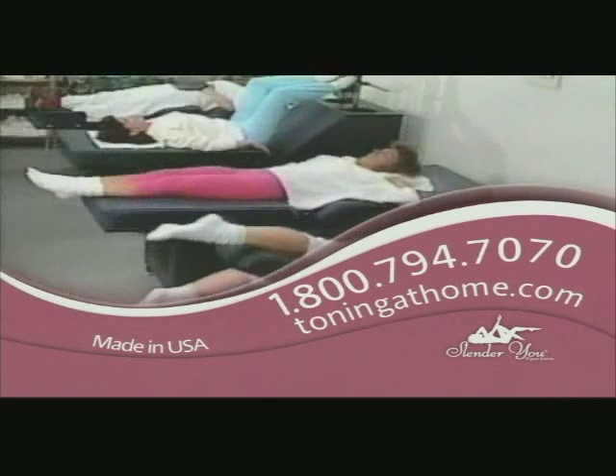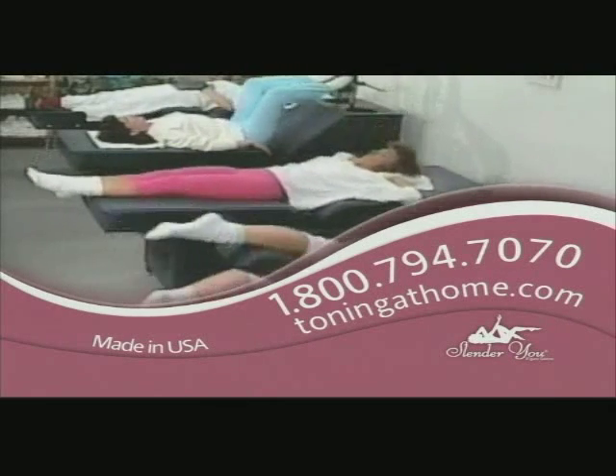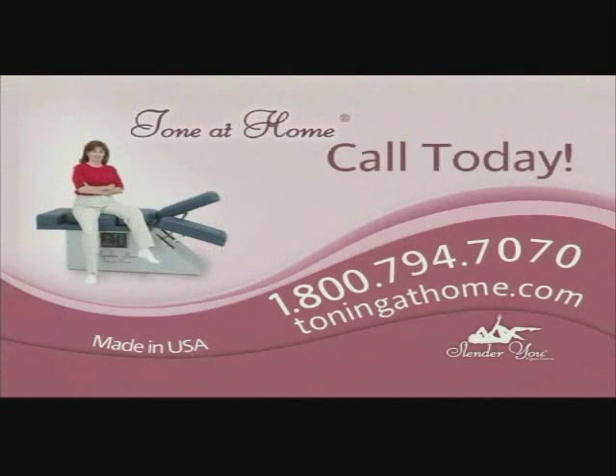Millions of satisfied customers have attended Slender U salons for more than 25 years. Now you can have a toning salon right in your own home. In only minutes a day, the machine can put you through a healthy workout, toning your body and helping you reach your personal goals. It's that simple. It's that easy. It's time for a Slender U — so call today.